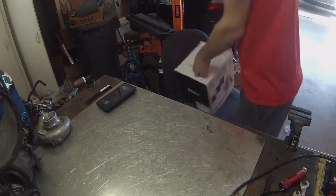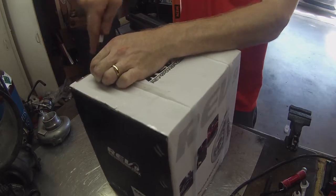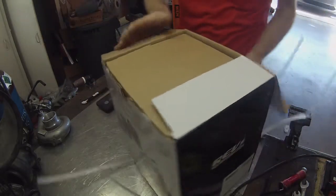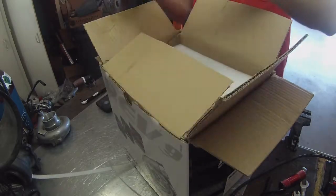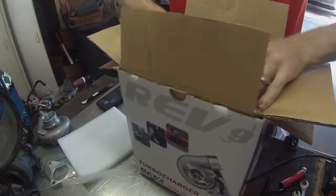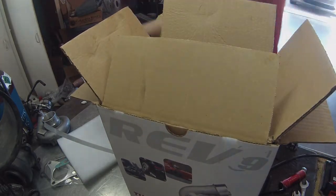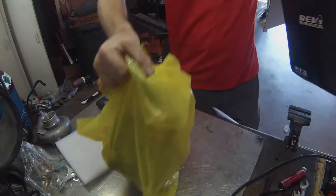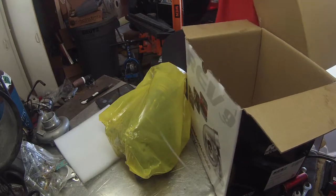Pop it up on the bench and see what we got. Let's see what we got inside — hopefully this one lasts longer than my other one did. We got gaskets, the waterline hardware, drain, and the turbo.